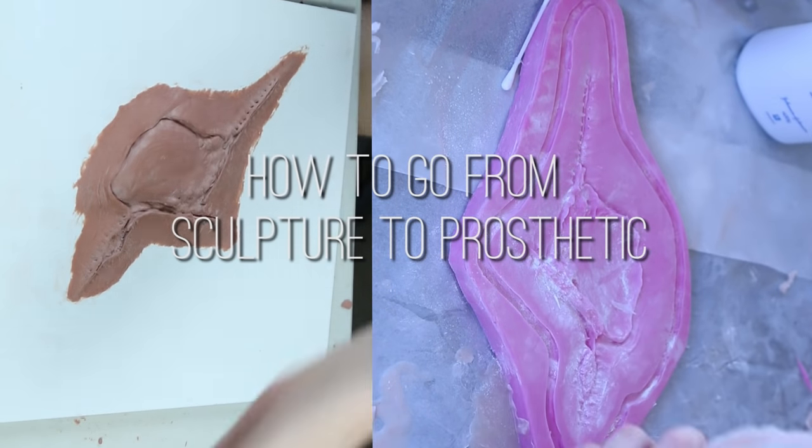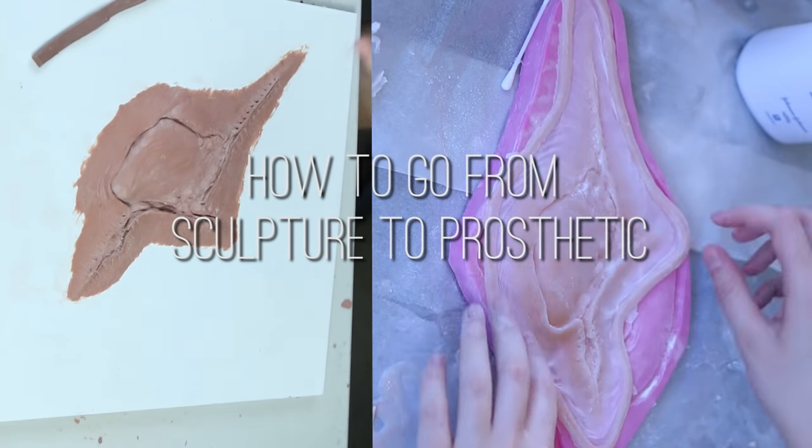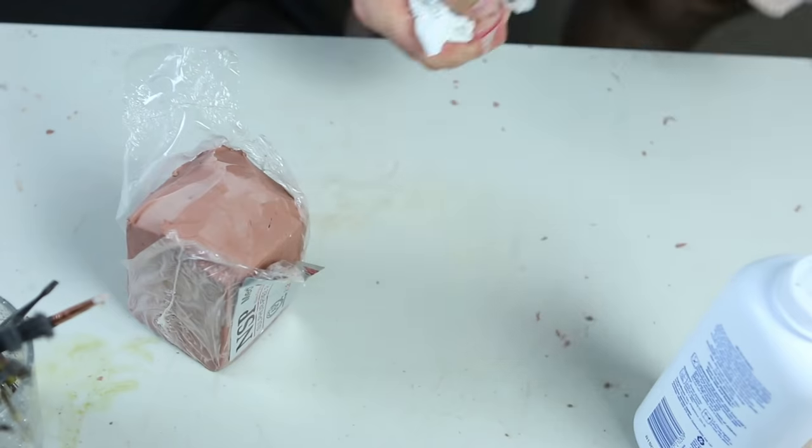Hello and welcome to part 2 in my in-depth tutorials for how I made the infected knee. This one covers the molding and casting process.